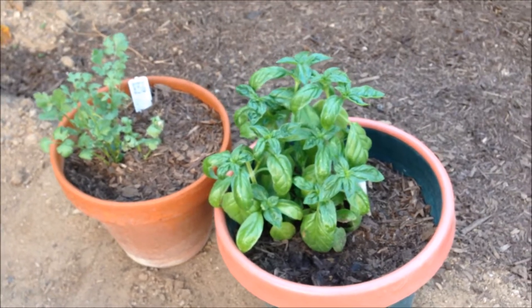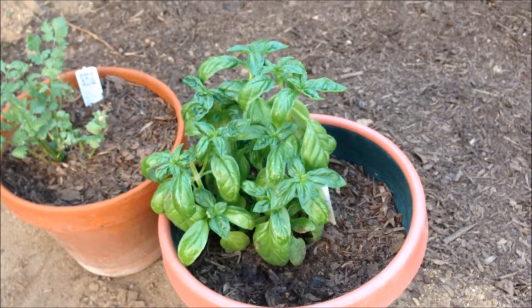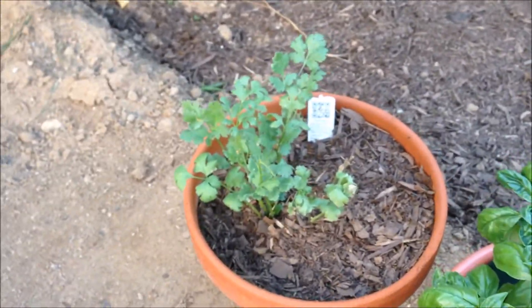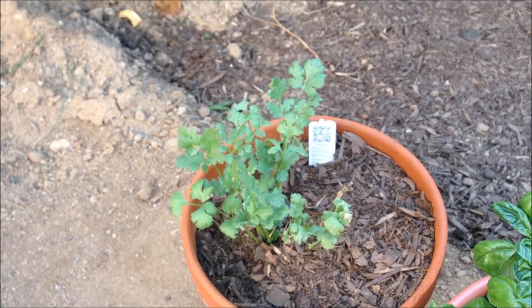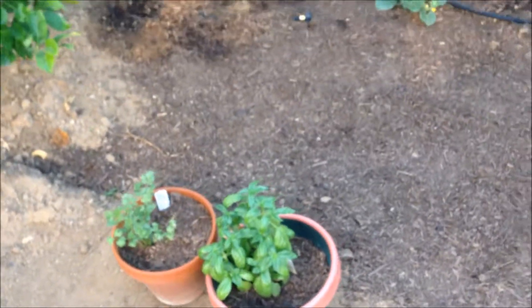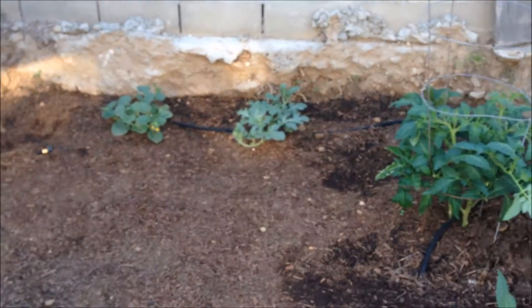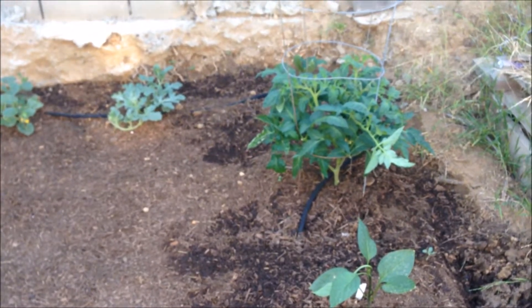See the new shoots coming in, which is pretty good. What happens when you prune a plant — not only does it thicken up the stem, but it also gives it more foliage, which helps with growth. Right there we got a watermelon and a cantaloupe.